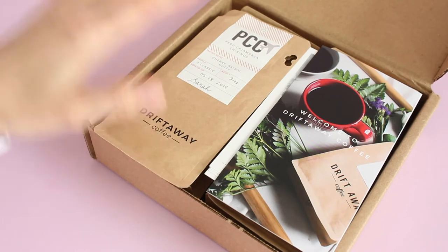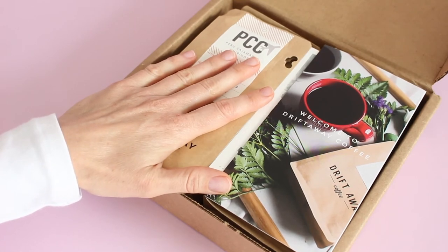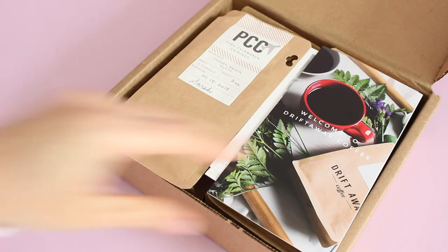This is the tasting box, and just a little disclosure — I've already tried one of them, so one of these bags is empty. As far as options go, I think you can adjust the amount of coffee you receive in each box, and you can also adjust your shipping options, whether you want it delivered weekly, bi-weekly, or monthly, which is really great. They kind of have an option for everyone.